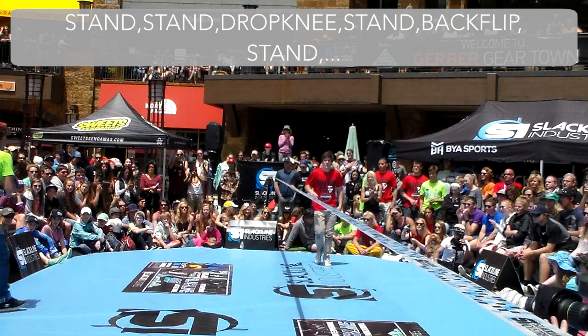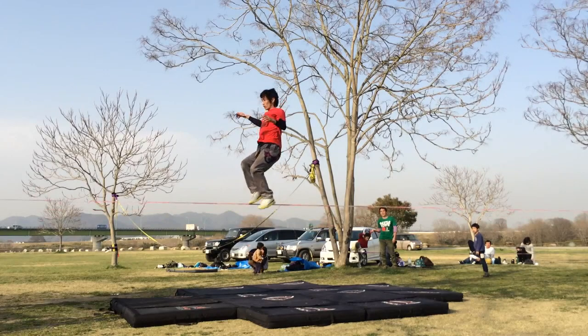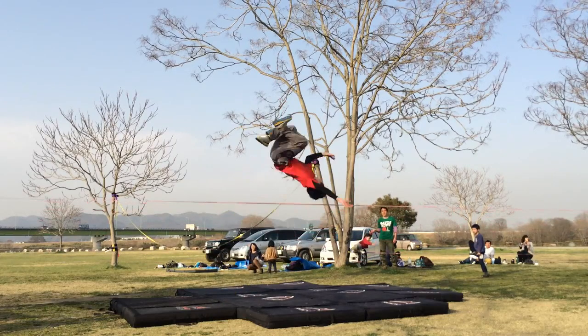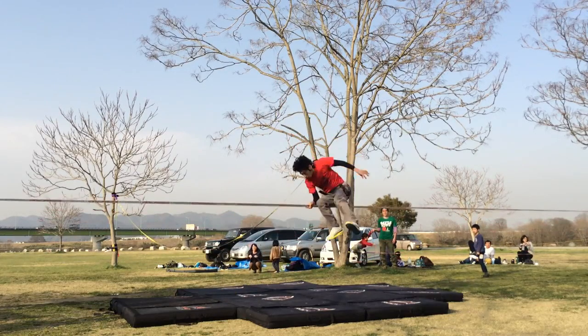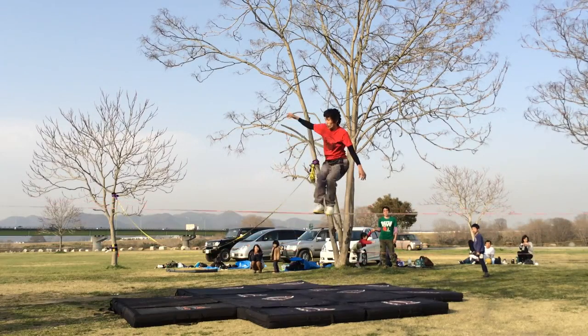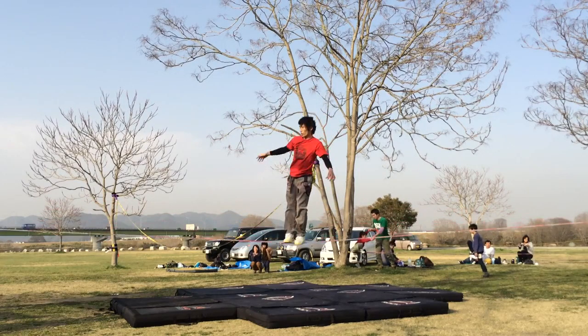Let's look at a few examples. We'll look at several attempts to perform a butt backflip and go over exactly how each attempt should be scored. As a reminder, a butt backflip is a combo made up of a butt bounce, followed by a backflip, followed by another butt bounce.